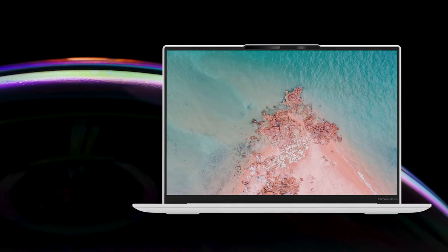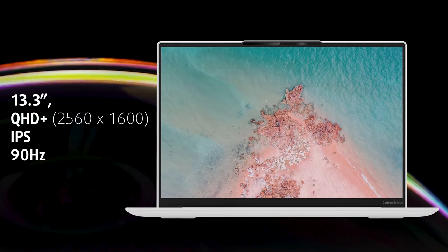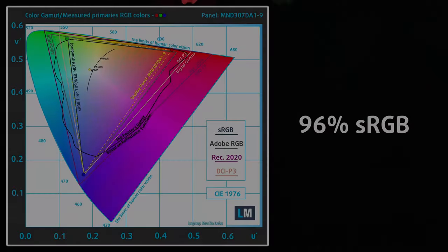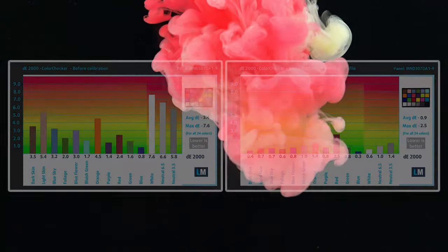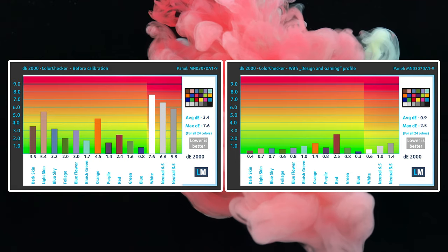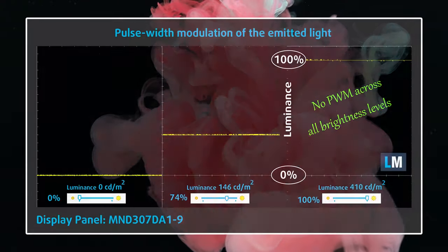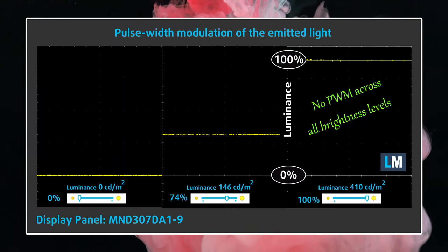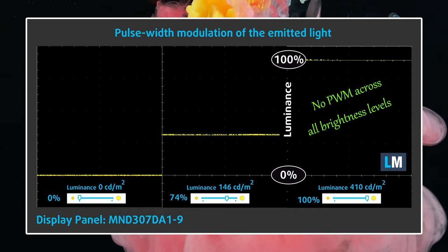For the main attraction, we have a 13.3-inch QHD+ IPS panel with a 90Hz refresh rate. It reaches 410 nits of brightness while covering 96% of the sRGB color gamut and delivering excellent accuracy results with our design and gaming profile, resulting in a Delta E value of only 0.9. It doesn't use PWM at all, even at lower brightness, as can be the case with other displays.